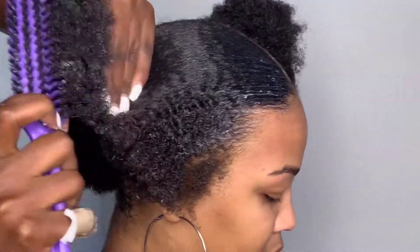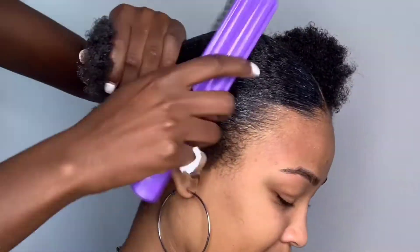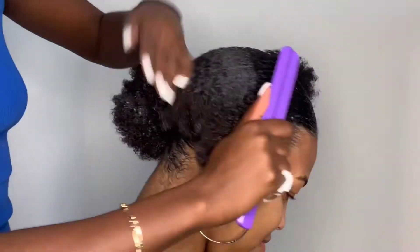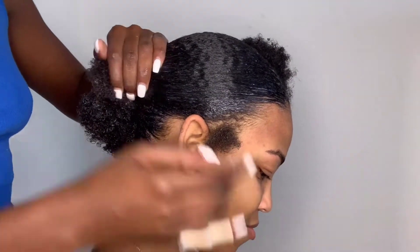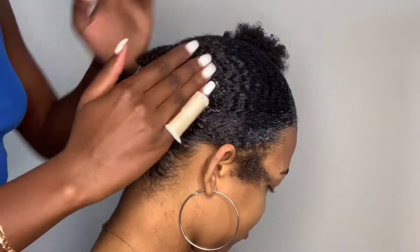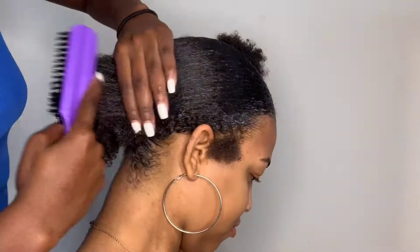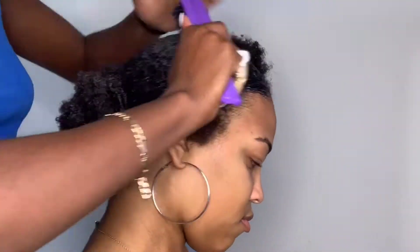It really depends on your hair texture as to which brush you use. You can get both and see which works best or interchange between them. I'm applying more gel as I get closer towards the ponytail because it needs it there — the hair isn't going as far down when I'm brushing it back.